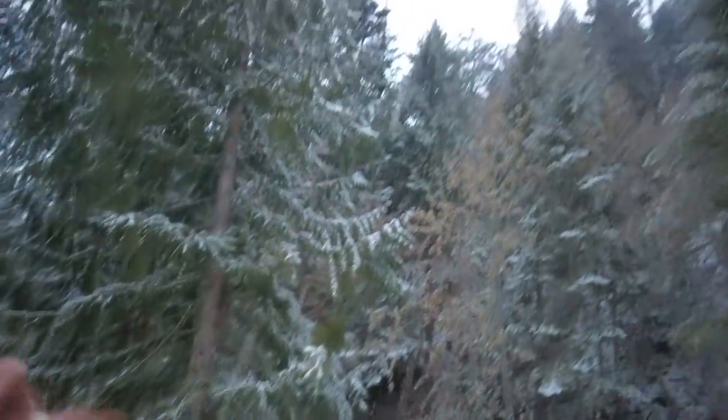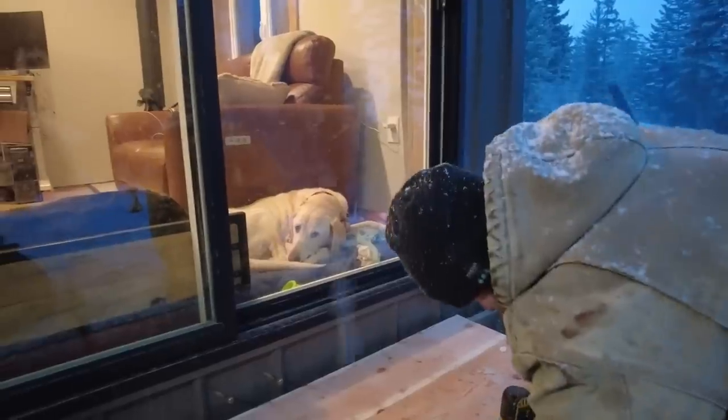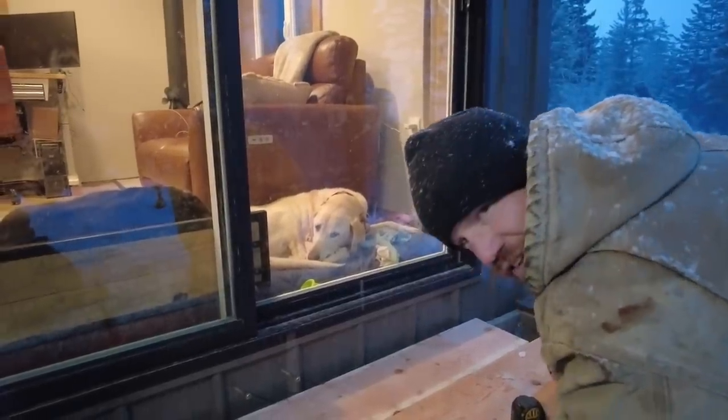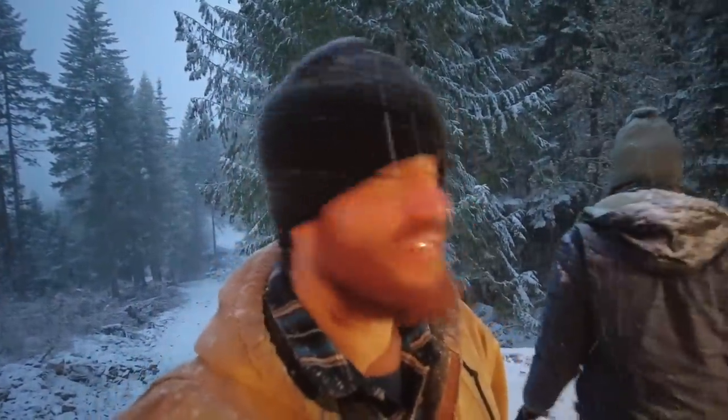It's been a long day but I cannot believe how much of this deck we've gotten done. It's like actually snowing now — are we crazy? Yeah, we're crazy. It's so pretty though. Meanwhile, Boondog — not a care in the world. They haven't even noticed we're here yet. All right, that's it — we're calling it. It's been a long cold day but it's been a lot of fun.